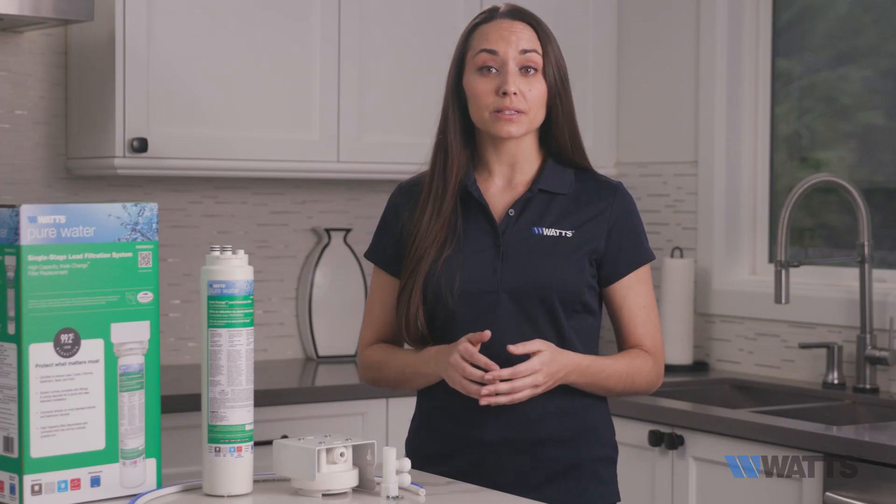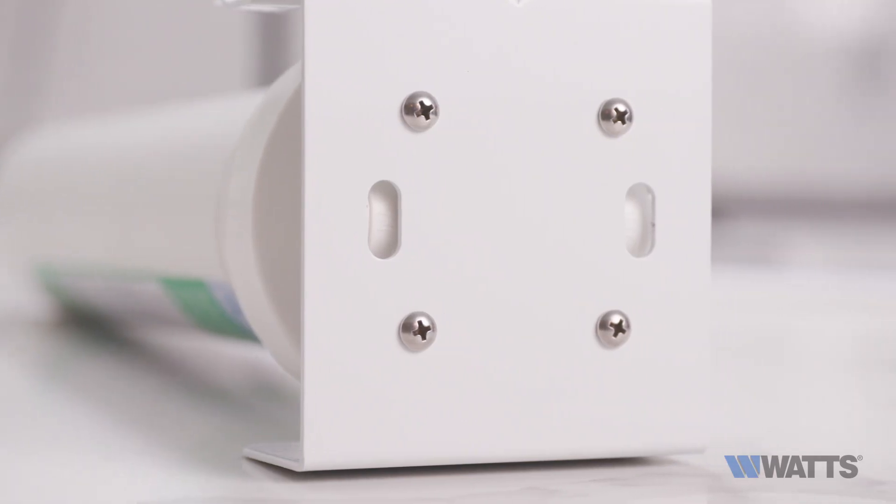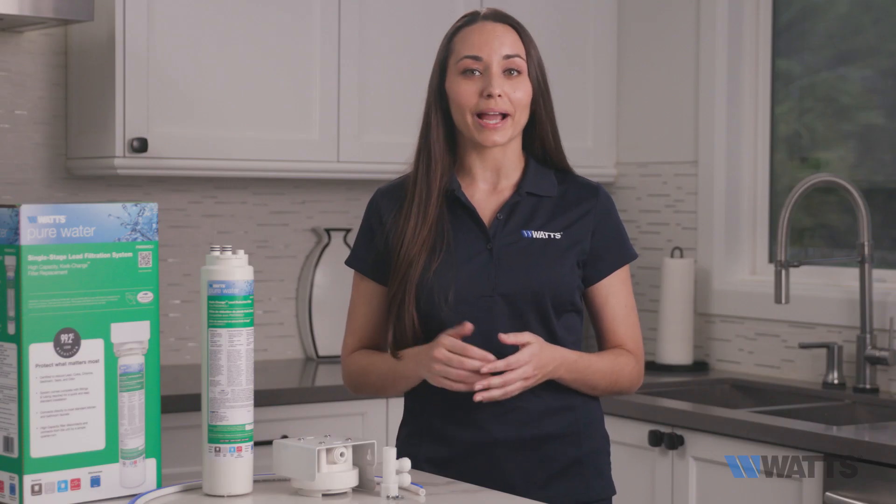If you look at the head from the top, you'll notice the word 'in' on the left of the housing to help identify the inlet side, and another window indicating 'out' on the right. Your inlet connection is always going to be on the left side of the head.